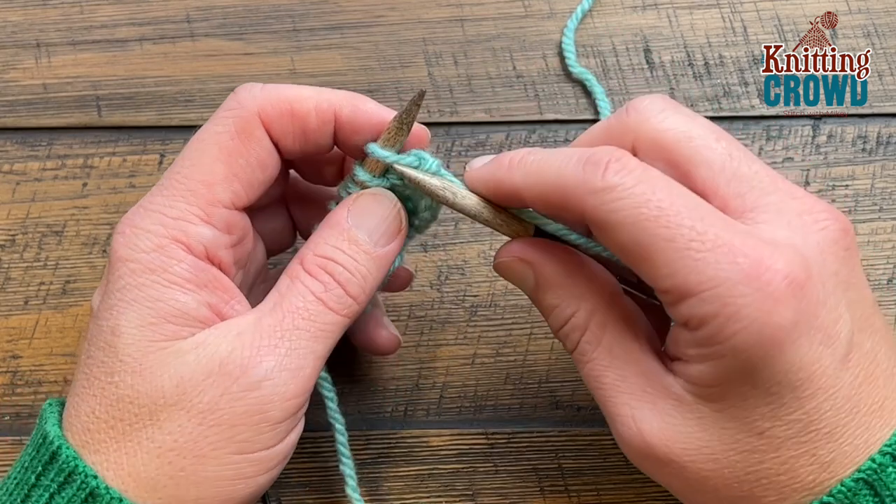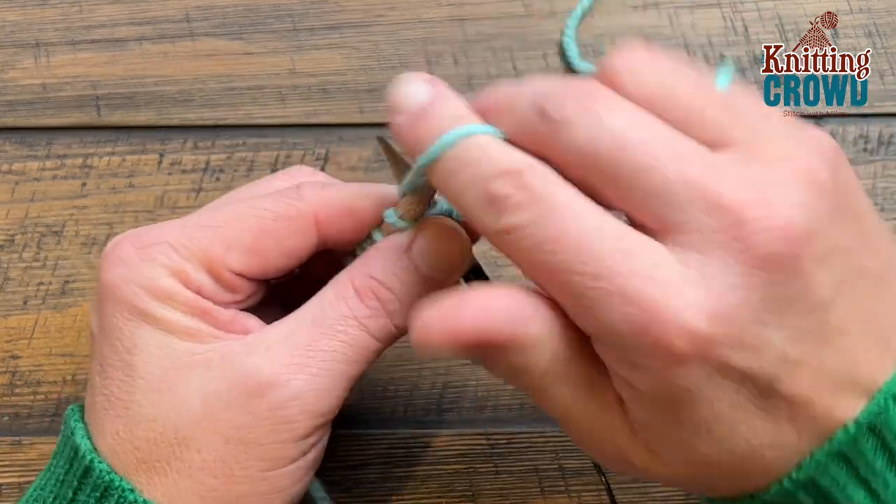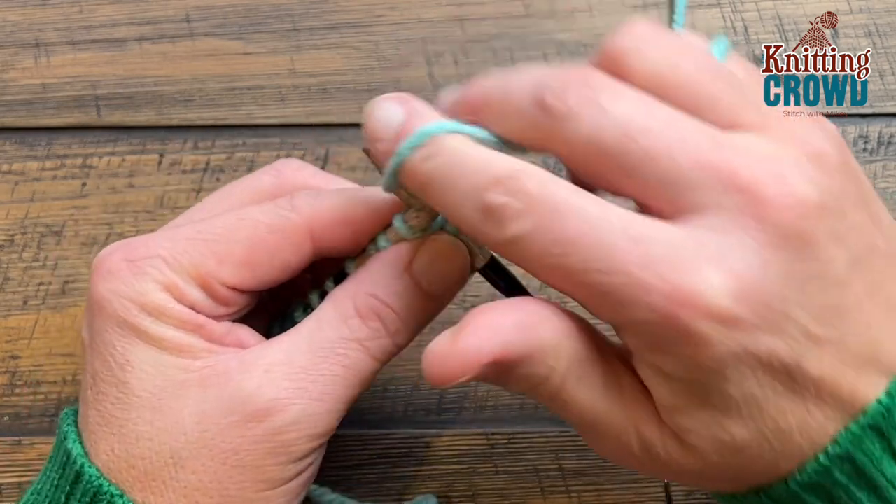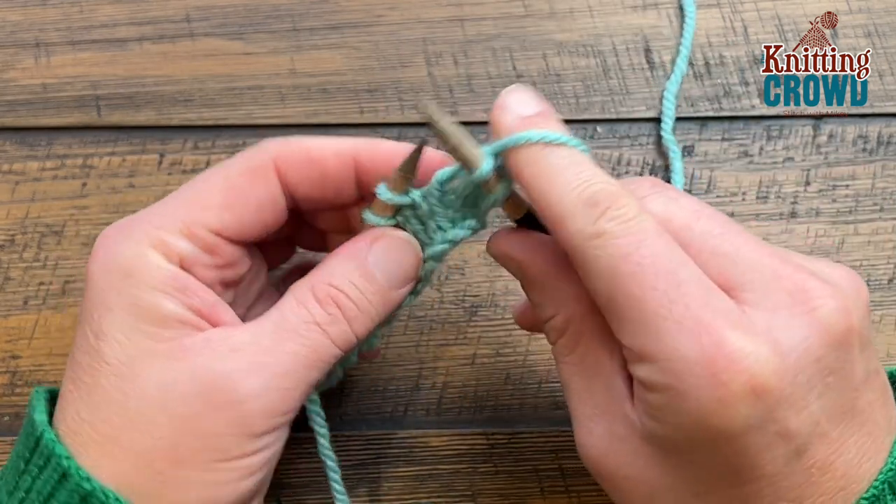Starting on the right side of the work, you're just going to knit over however many stitches you prefer, and when you're ready to do a popcorn, that's when you're going to start the magic.